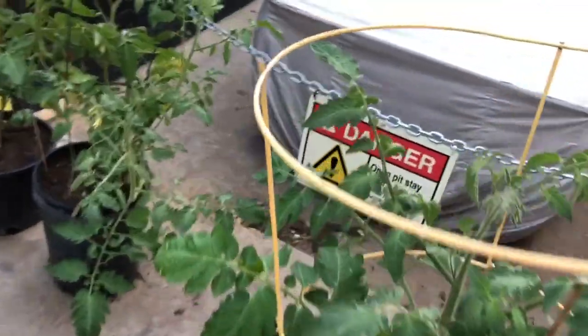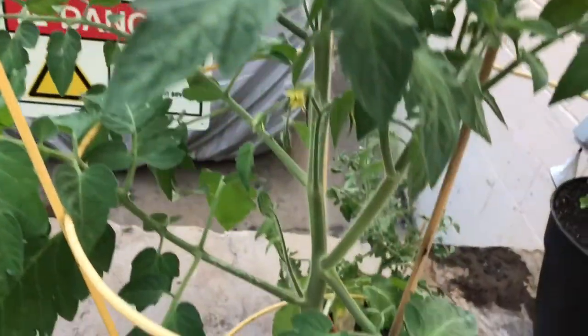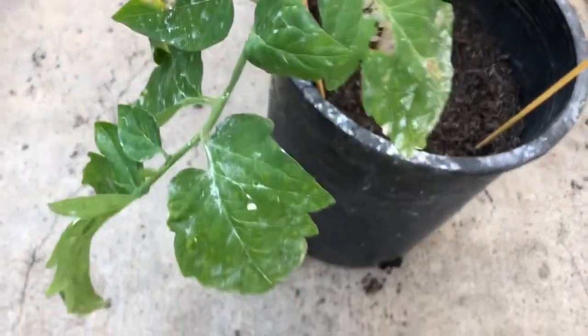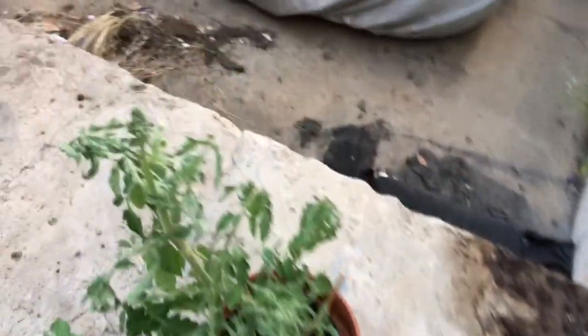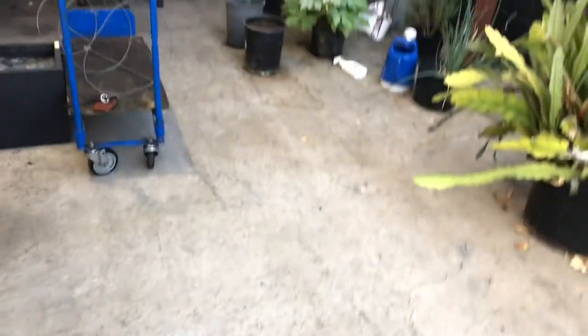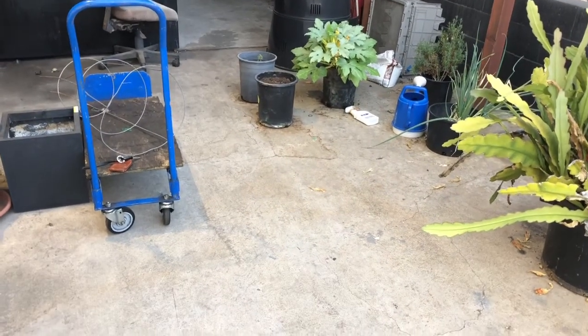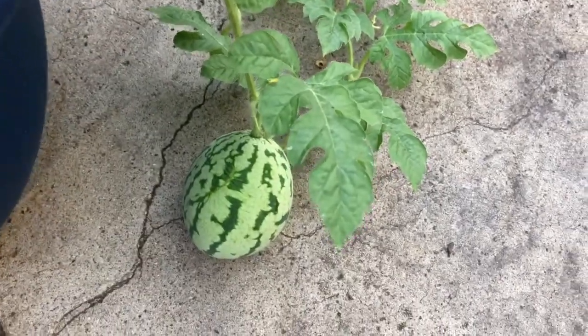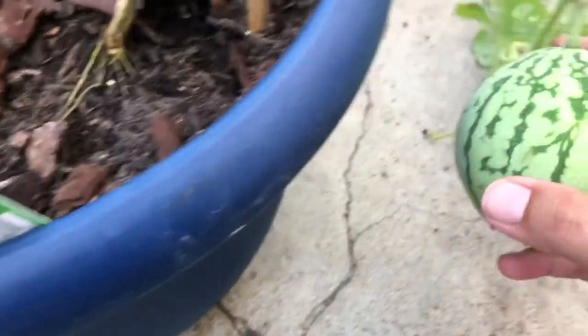This is one of the plants I grew from seed — I still don't remember what it is but hopefully I'll figure it out soon. I'm actually going to move this tomato plant, which I also grew from seed, over into one of those pots in the front that I'm not using.